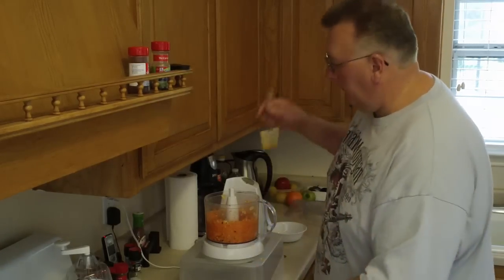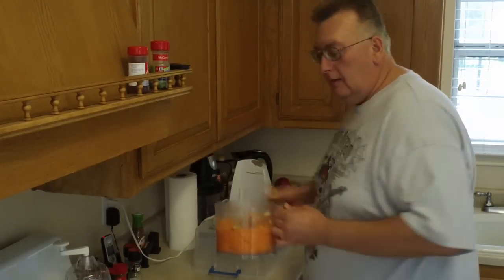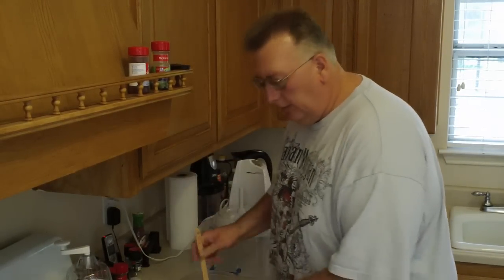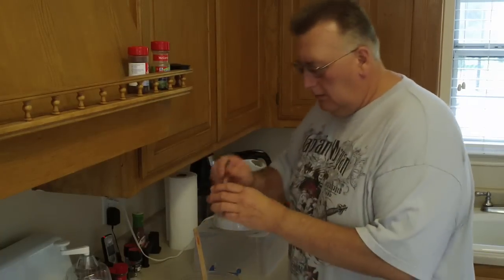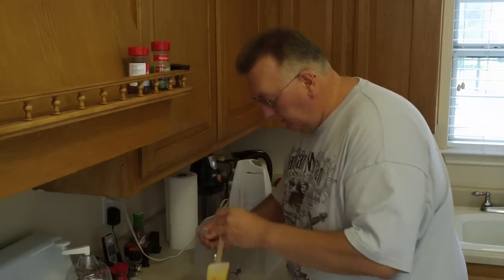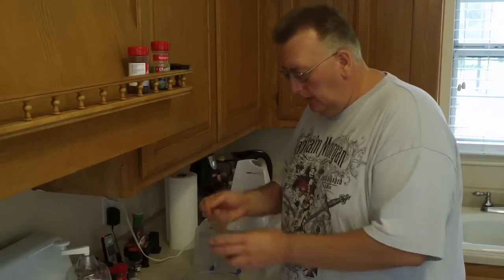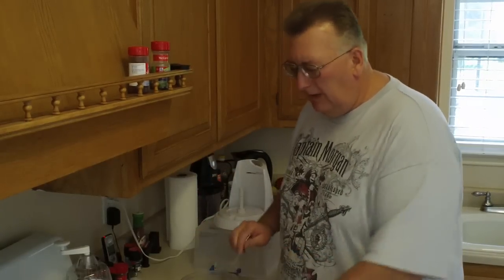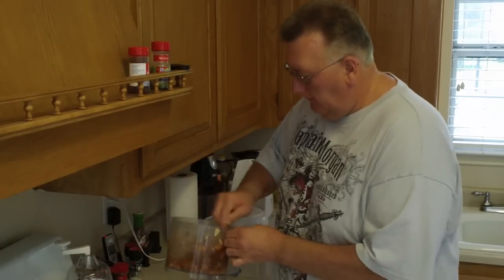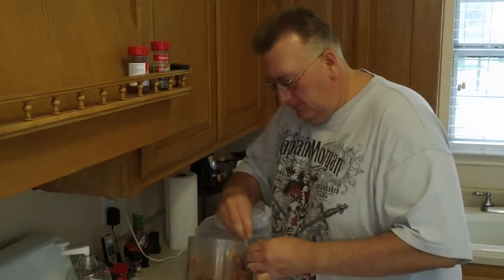Okay, that is looking good. I'm just going to go ahead and put that in the bowl. While it's in here I'm going to go ahead and put my cinnamon in — a couple of teaspoons of cinnamon. I guess if you really wanted you could put some stevia or something in with it, some other sugar, but I'm not going to do that. It's plenty sweet with the apples. Let's go ahead and mix that in real good. Alright, just about done here.